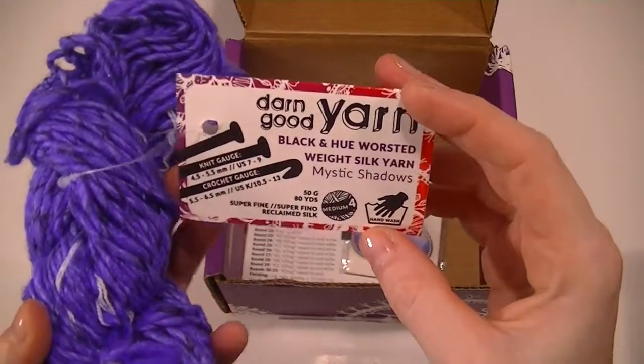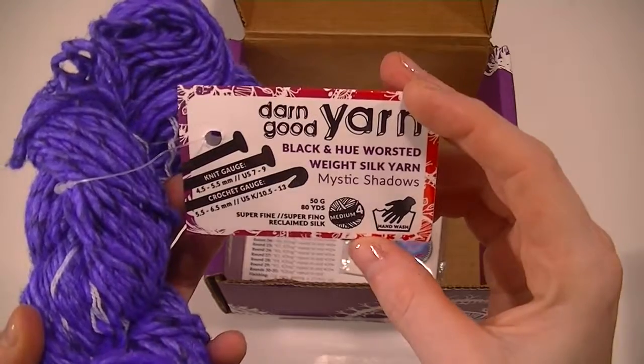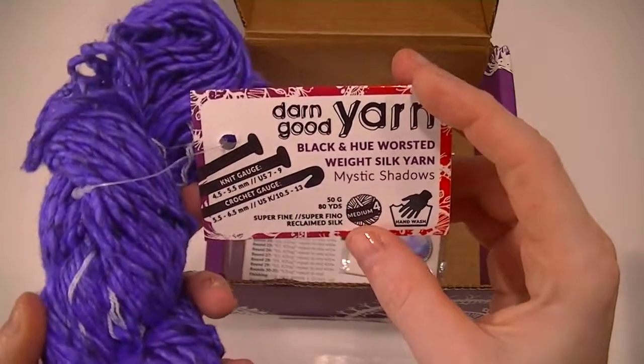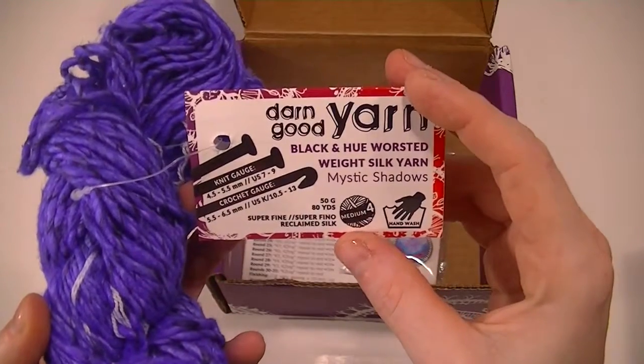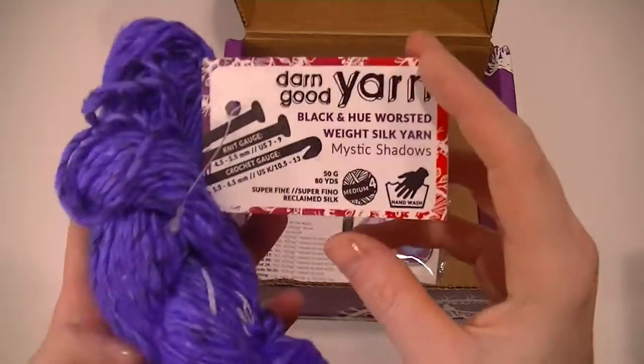Black and Hue Worsted Weight Silk Yarn, Mystic Shadows. It is a worsted weight, like I said up there. A medium for 80 yards — nice, that's a good bit. And it's a 50 gram ball.